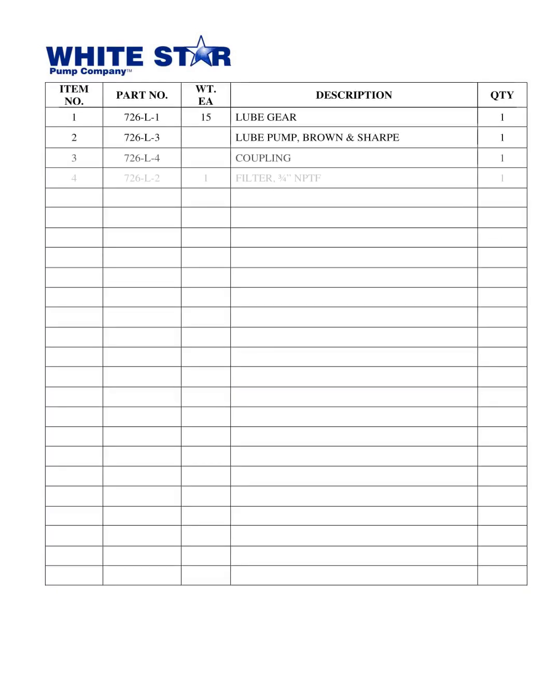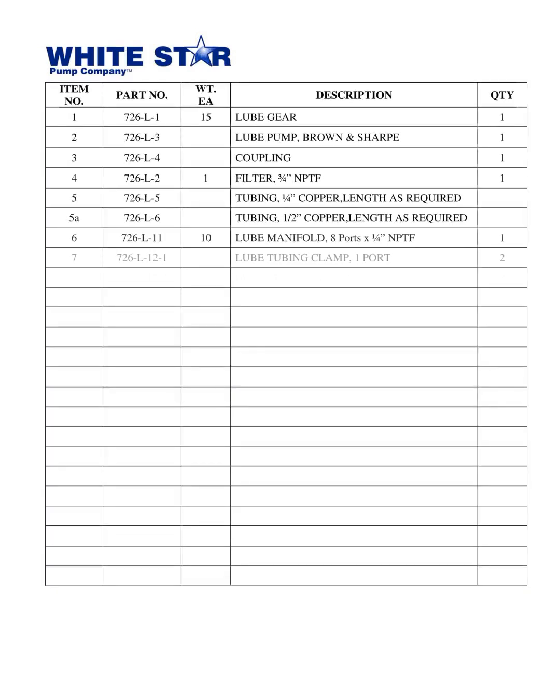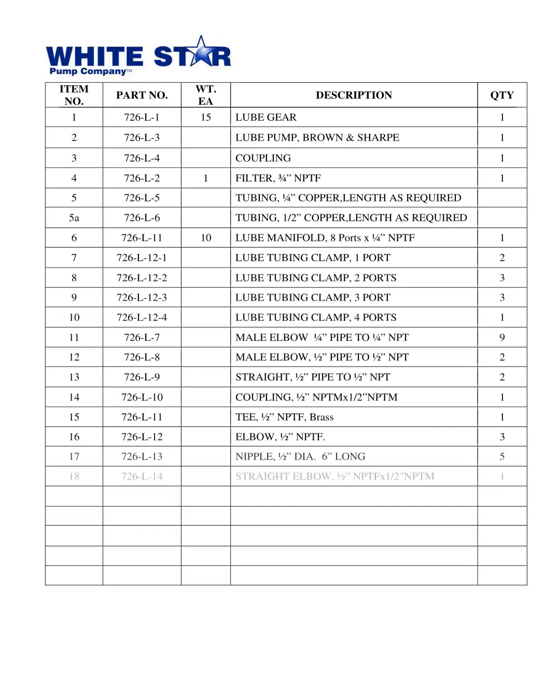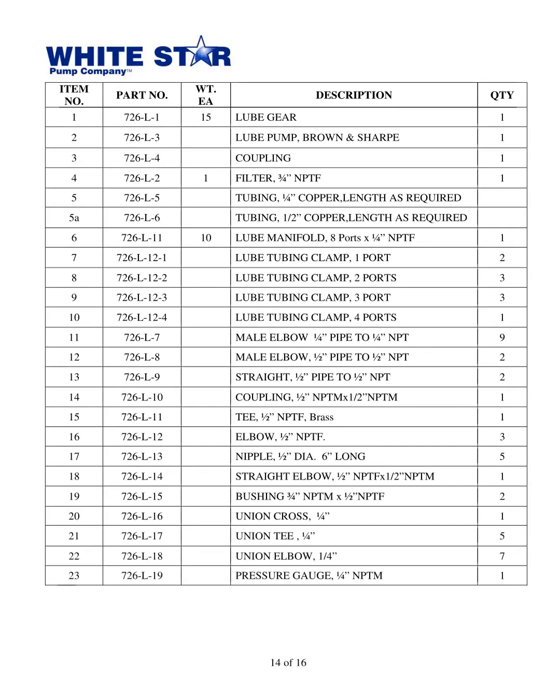The White Star Pump Co.'s Triplex Mud Pump WS1300T, released in 2010, includes a lubrication system made up of several parts: lube gear and lube pump, coupling, filter, tubing, lube manifold, lube tubing clamp, male elbow, straight coupling, T, elbow, nipple, straight elbow, bushing, union cross, union T, union elbow, and pressure gauge. Each part has its own item number, part number, weight, quantity, and description.